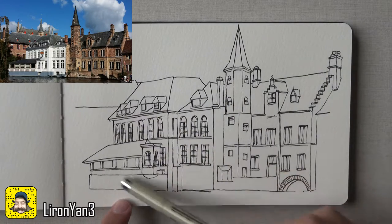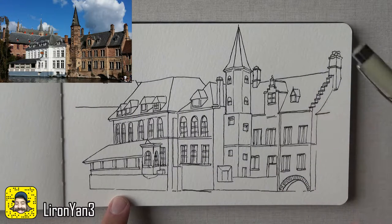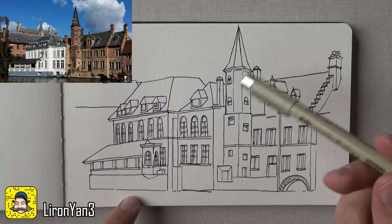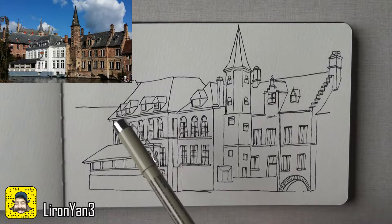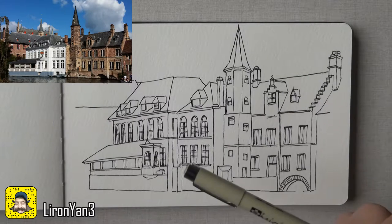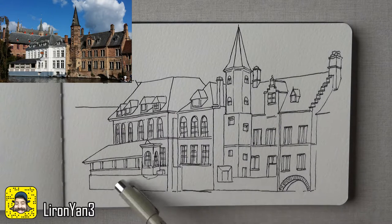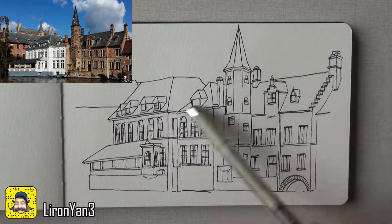So what we have here: this building is super super light, the roofs are dark, and this entire thing is darker than this building. Now we need to make a decision as to what's the lightest tone, because you'll notice that this side of the building is a little darker than this small strip here. The question is if it's relevant in the overall composition, so what I think I'll do is actually leave this entire thing white and hope it'll work well, and just start darkening the roof and everything else.